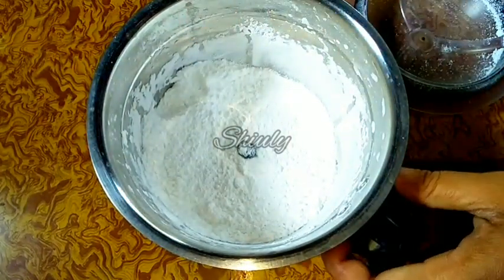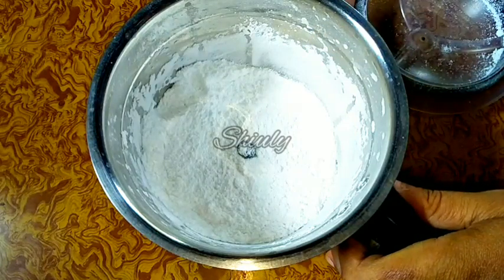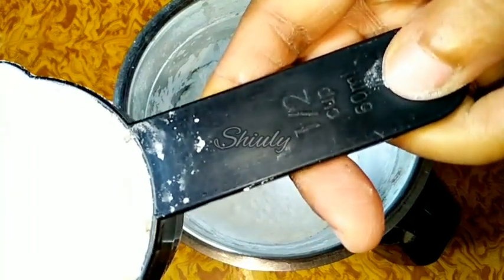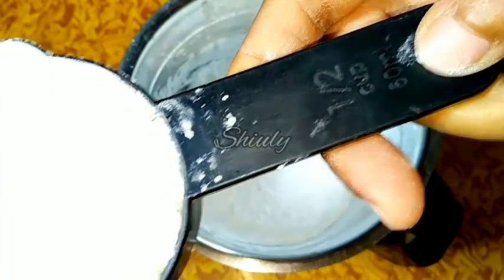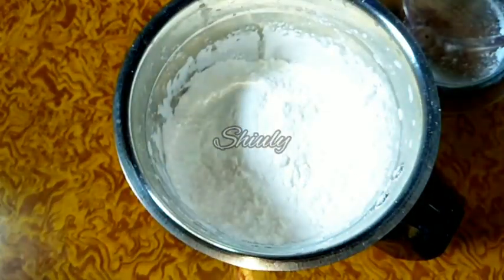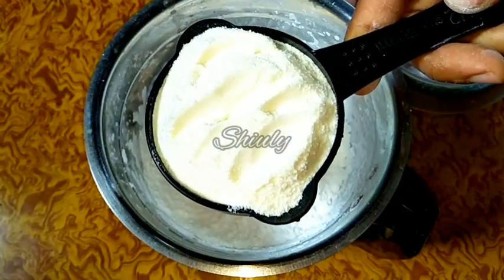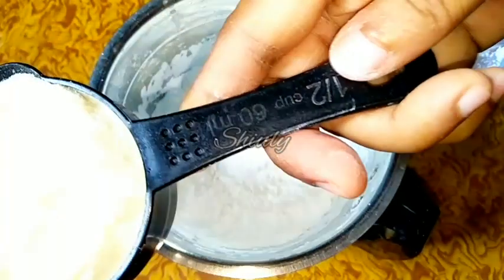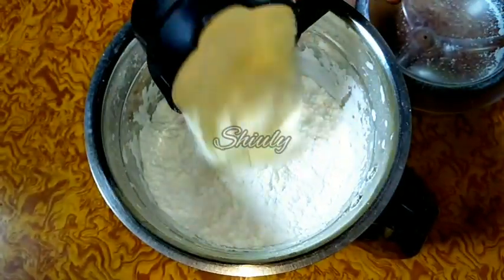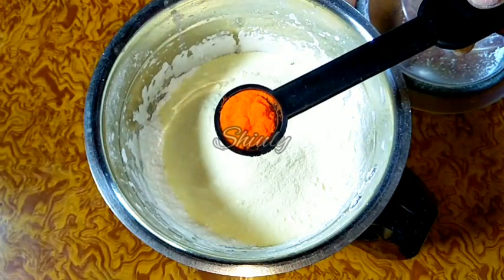Now we have to add corn flour. I took one cup of sugar and for that we have to add half cup of corn flour, as you can see. Let's add it. With this we also have to add half cup of milk powder — it's also half cup, as you can see — so add the milk powder with the corn flour and the sugar.